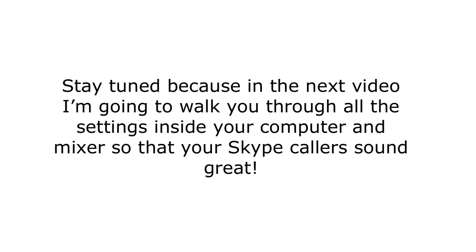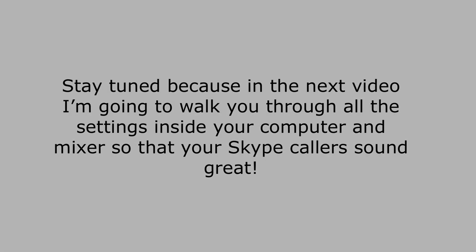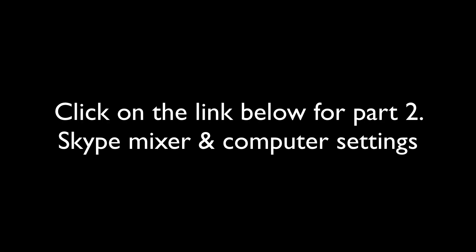Now that everything is connected properly, stay tuned because in the next video I'm going to walk you through all the settings inside your computer and your mixer so that your Skype calls sound great. Have a good day.